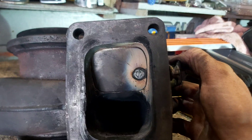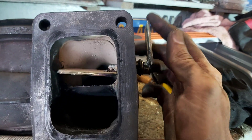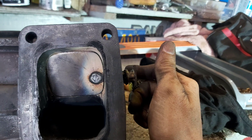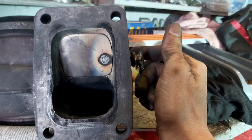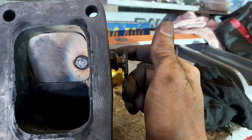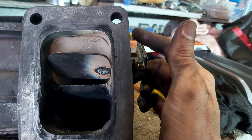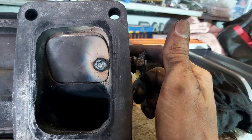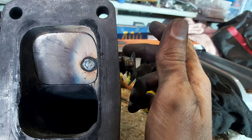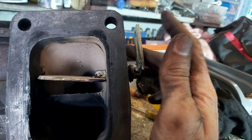I made a different valve — this one seals a lot better. It's not perfectly straight when it's open, but it's not really effective for flow anyway; it's the seal when it's closed that I was really trying to get right. I don't have very good tools here to make it perfectly straight. It's much smoother than the last one too.